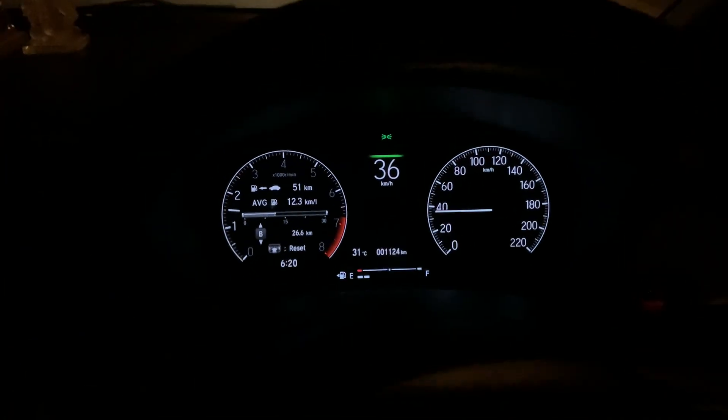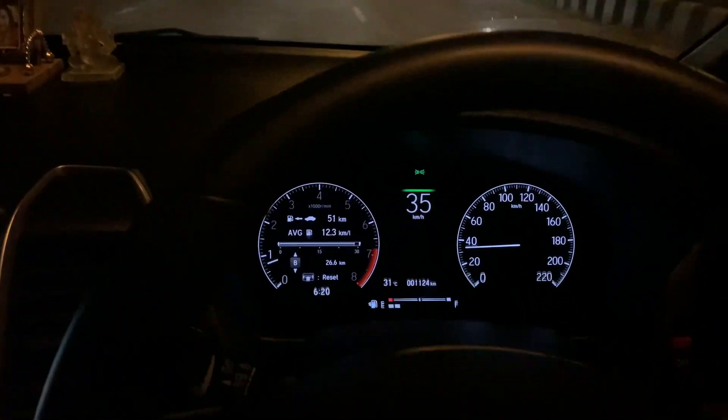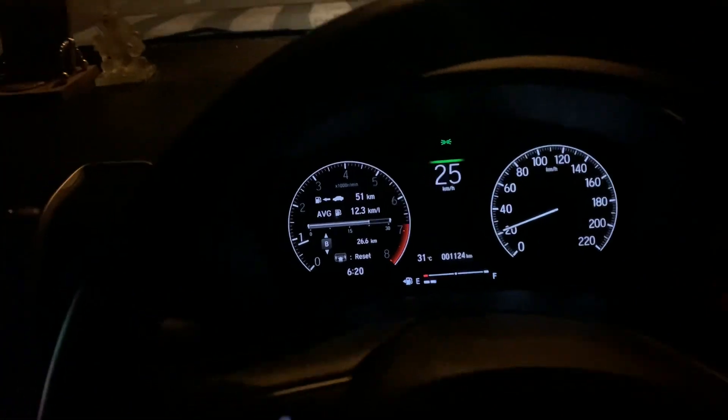Over here we have four buttons which are backlit on the driver side door. In the Verna we just had one button backlit, but here we have four, which is quite good for night driving. You have the lock and unlock buttons, the driver side power window button, and the button to enable or disable power window operation from the rear and co-passenger seats.